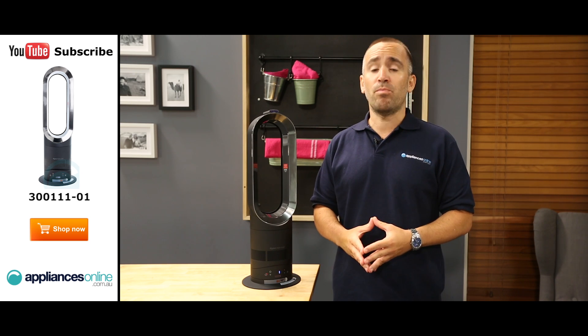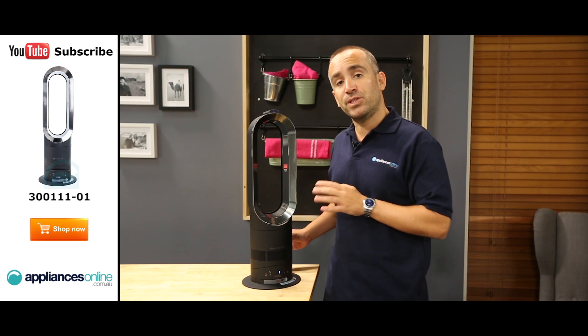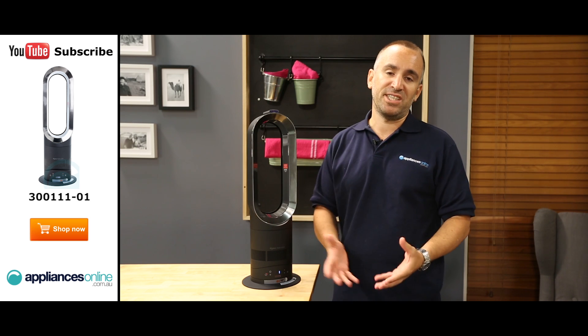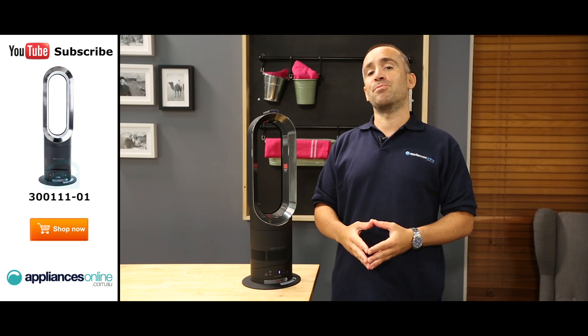Dyson's air multiplier fans work by drawing air into the base and accelerating it up into the loop, which directs the air forward. As this fan lacks the spinning blades of a traditional fan, not only is it safer for homes with pets or small children, but its airflow is smoother and more consistent with no choppy buffeting.